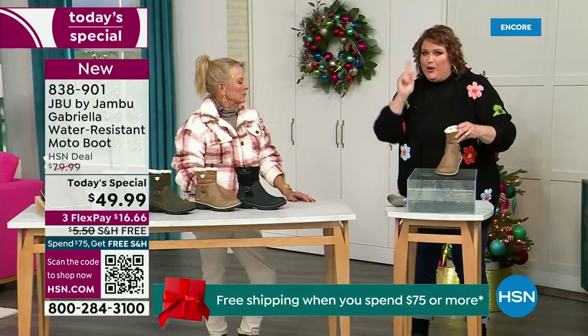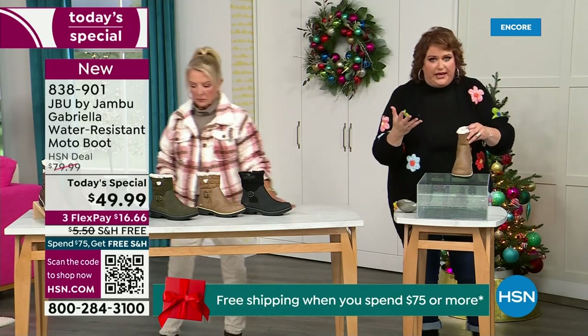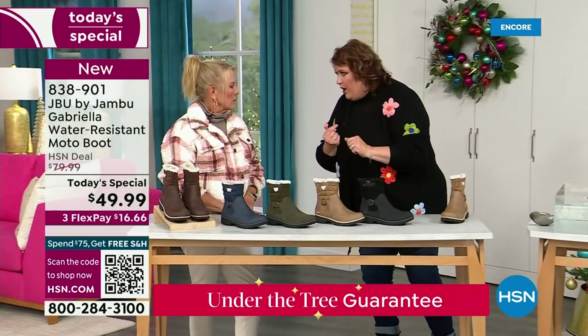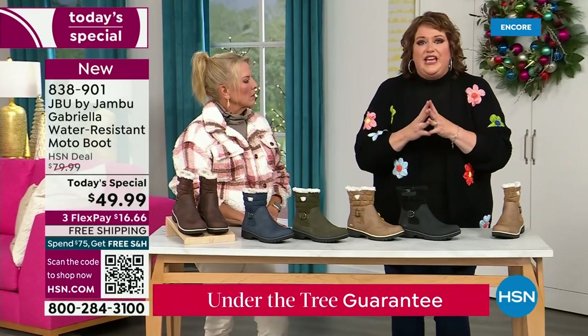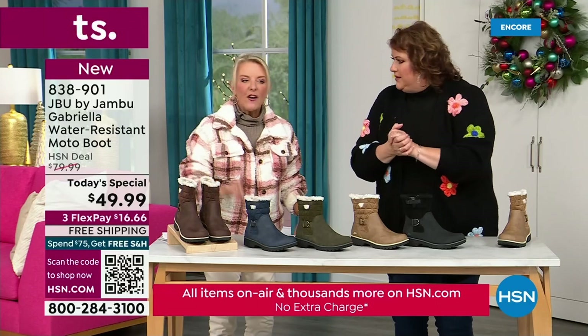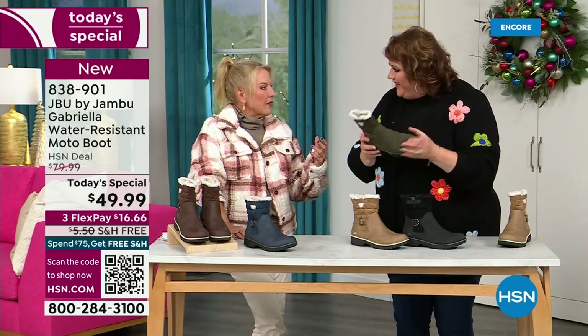So APMA, water resistance — and let's break it down further. The outside is a man-made material designed to be water resistant, but it's meant to give us that faux nubuck leather look. And it actually feels like it. When you touch these boots it's hard to tell that it's faux leather versus the real thing.